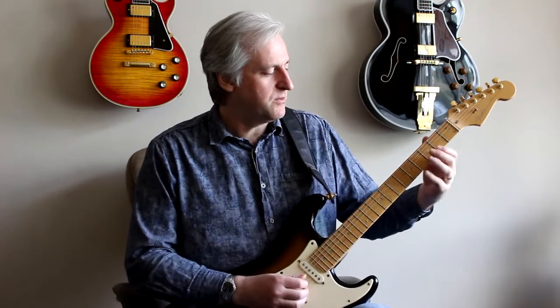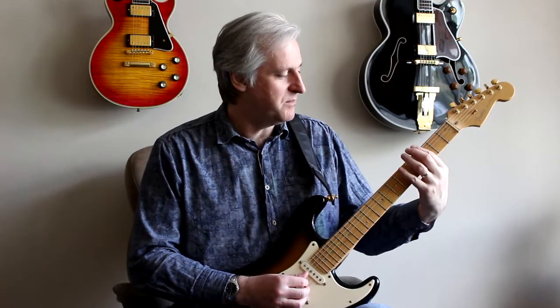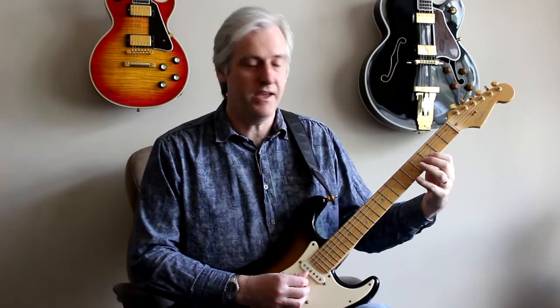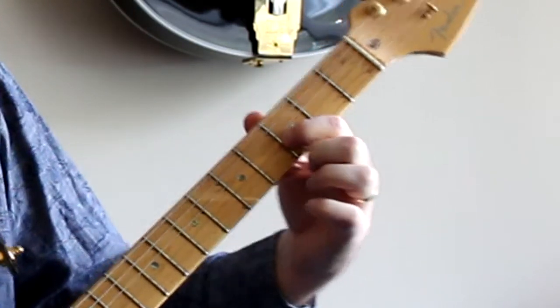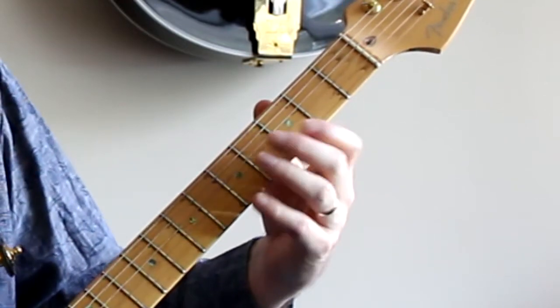So what we're going to do is play the first note with your index finger. I'm sticking in this sort of G blues shape around the third fret here. First finger plays the first note, then you hammer on with your third finger, pull off, one, two, first finger, and then pull off your first finger — and that's the pattern.